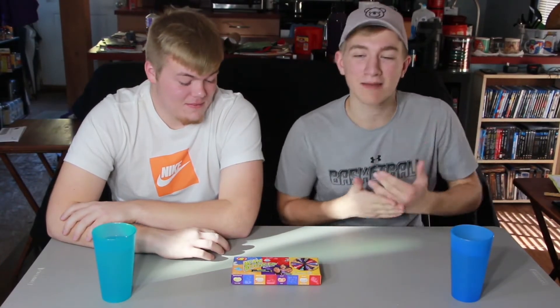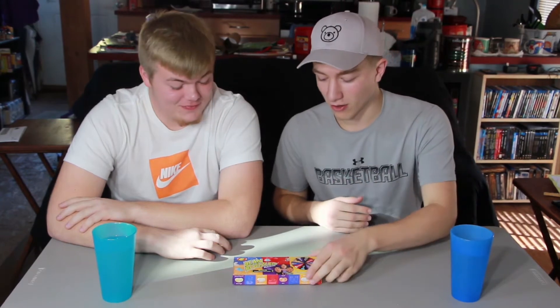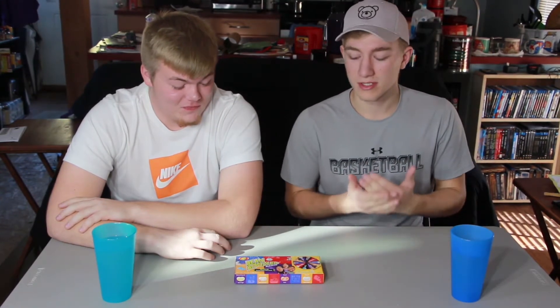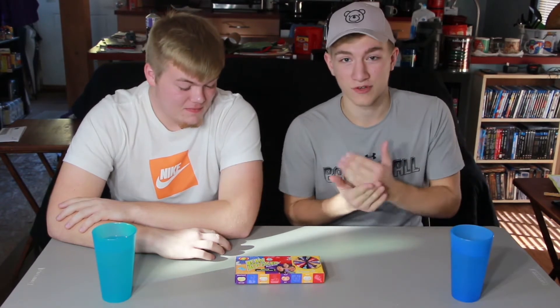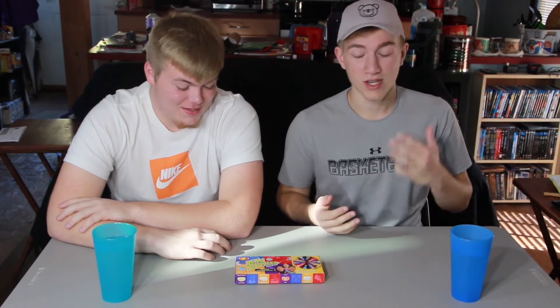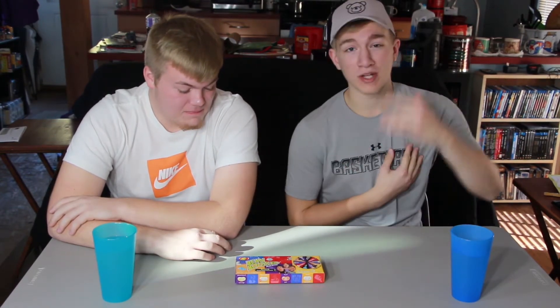What is going on everybody? It is Gary the Bear coming back at you with a brand new video, and today I got my buddy Payton with me. We're going to be taking on the Bean Boozled Challenge. There are 10 different colors and 20 different flavors. We're just going to take one of each color, hoping for the best. Maybe we don't throw up — maybe we might. Wish us luck in the comments, and without further ado, let's get right into it.